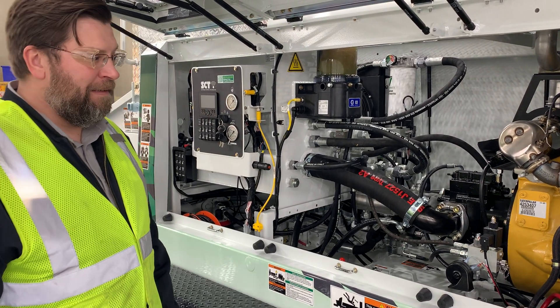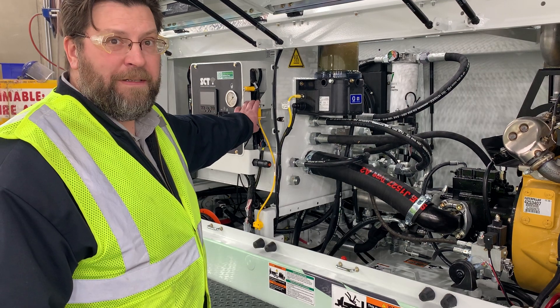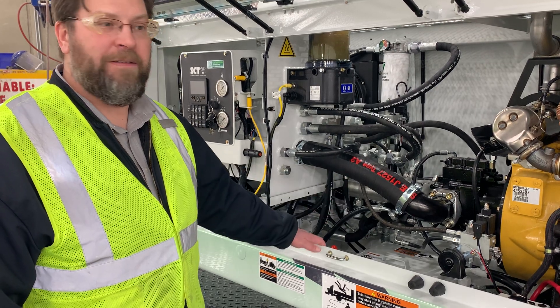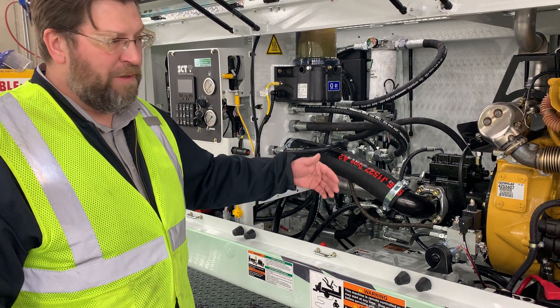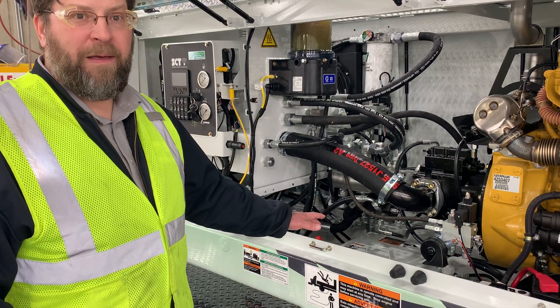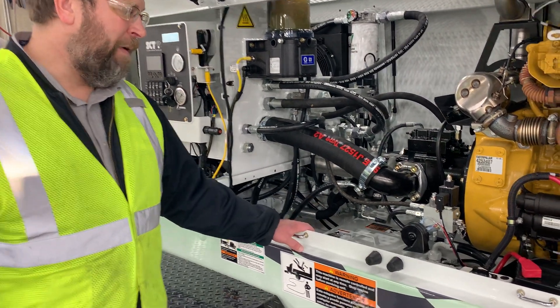In the rare event that the engine control PLC can't communicate with the engine throttle — which is an electronic signal — there could be a couple of different reasons this could happen. It could be a broken wire or a broken e-stop, something that normally wouldn't happen. But in the rare event that that would happen, we have a throttle override.